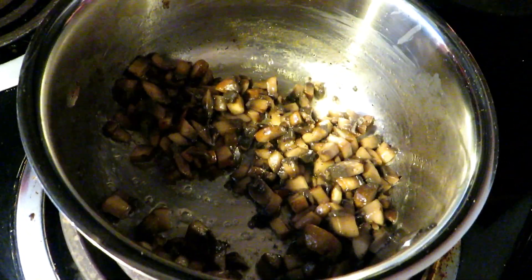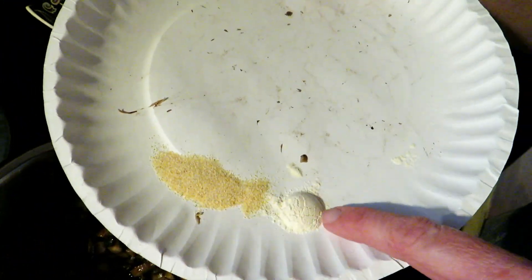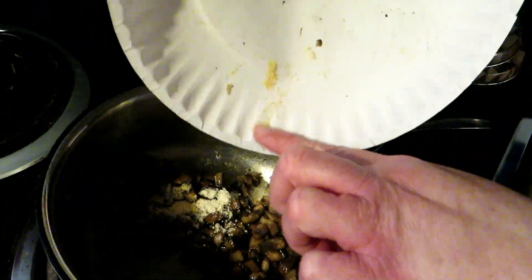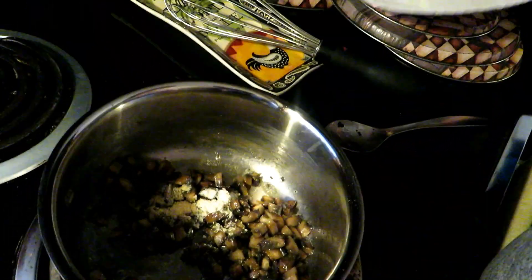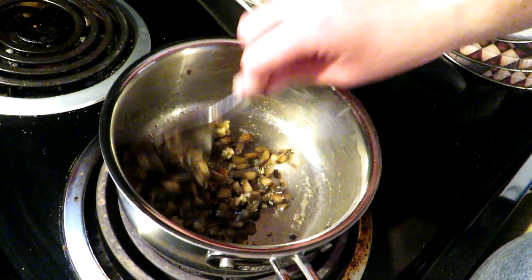I've seasoned them with a little salt and pepper, and I'm going to add a little bit of flavor. I have a quarter teaspoon of garlic powder and a quarter teaspoon of onion powder. You can add that if you want to, you don't have to. It just adds a little extra flavor.